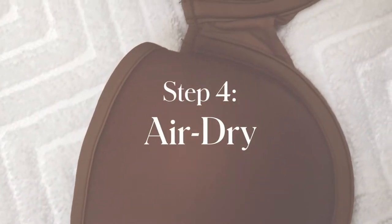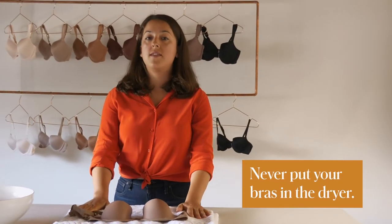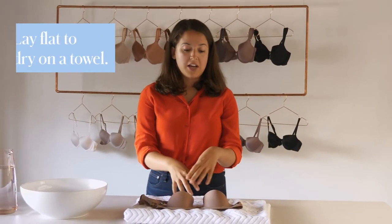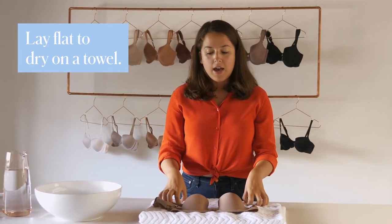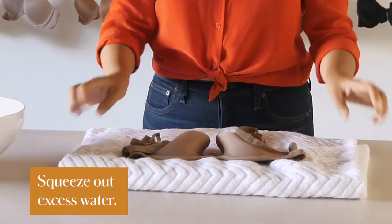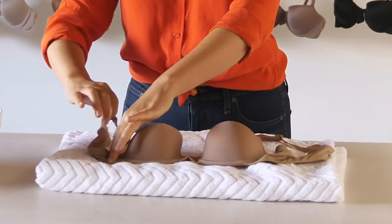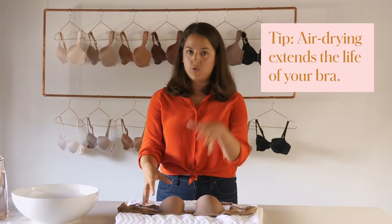The final step is letting it air dry, and this is the most important thing — never put your bra in the dryer. Make sure you are letting it air dry on a towel. I usually put mine on a towel out on my couch in a row. You can squeeze out excess water with the towel, then lay it out and fluff up the cups if they've gotten squished. By letting it air dry, you're going to really extend its lifespan. If you put it in the dryer, it's going to break down the elasticity of your bra and shorten its lifespan, and we want you to wear this bra as long as possible.